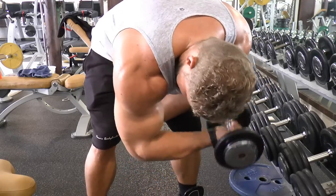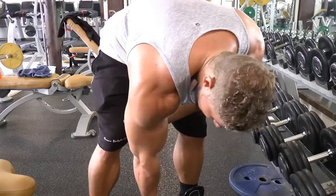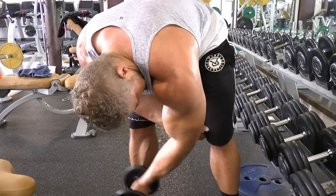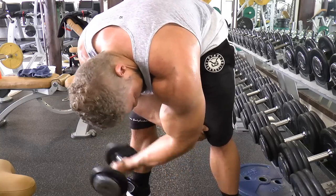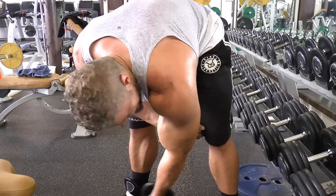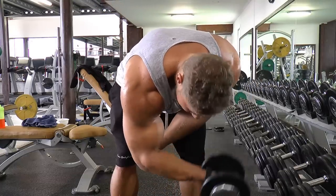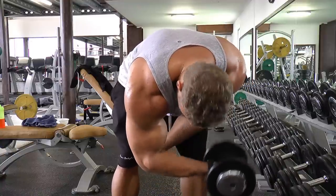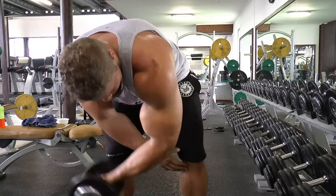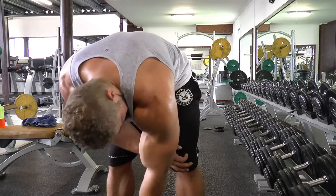Now it's time for concentration curls — one of Arnold's favorite exercises and one of mine as well, because this creates an enormous peak on the biceps when done consistently. I really like to finish a lot of my bicep routines with this exercise because you can really go to failure and you don't have to go heavy. Sometimes at the end of a workout it's still difficult to feel the actual muscle you're working, but with this exercise done properly you can still feel that good peak contraction. It's been a while since I filmed myself doing concentration curls, and comparing it to previous footage, I'm not disappointed.